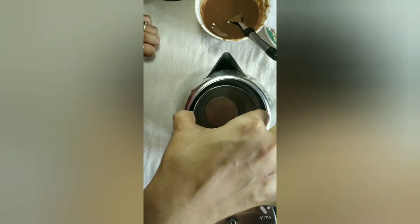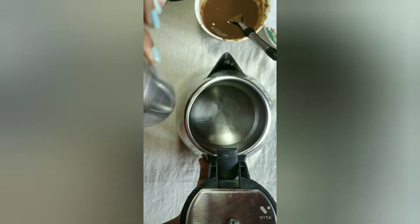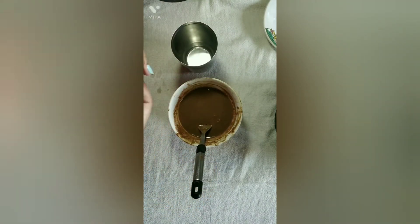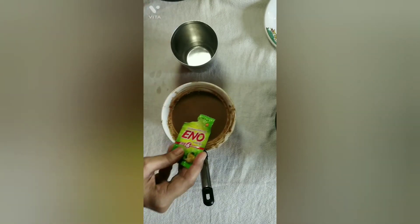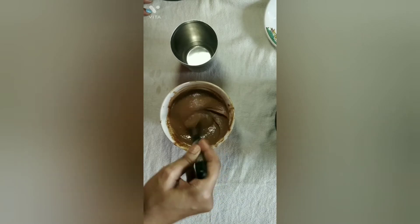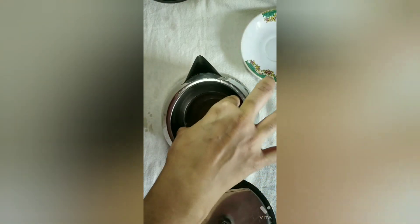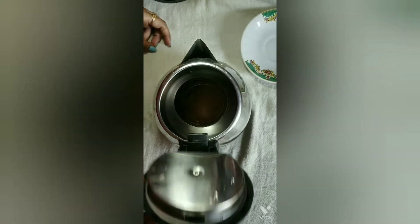I want to share another tip: we don't want to heat the batter directly. We will put it in the glass first. Because if we put it directly in heat, steam will escape. Now I will take this batter — I have a full packet but I will put in only half. Let's mix it well and pour it into the glass. You can see how we have placed the glass in the middle of the kettle. Then we will cover the lid.